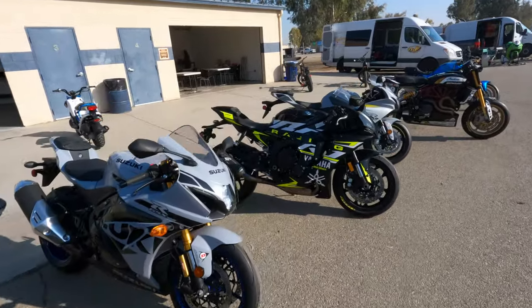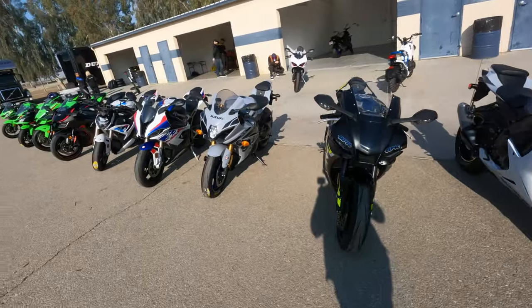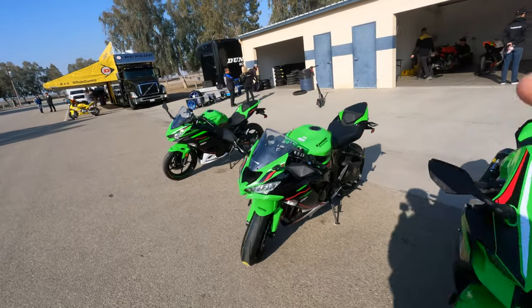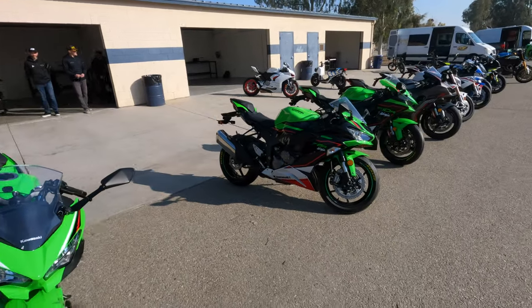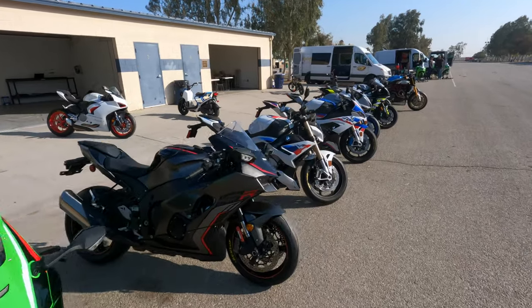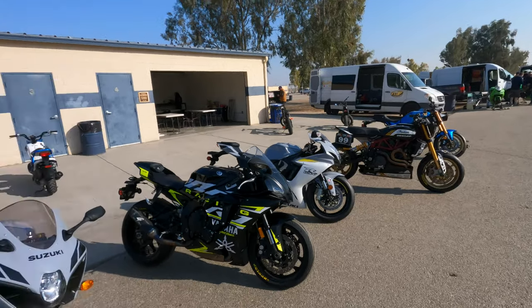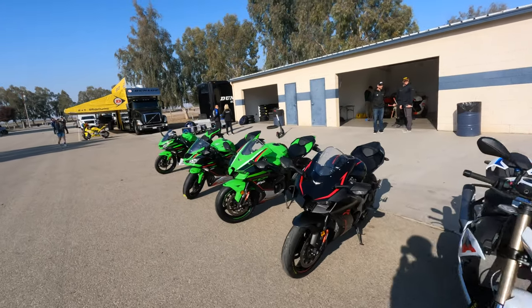We've been a big fan of the Dunlop Sport Max Q-series tire. The Q2 was released maybe in 2008, 2009, then they had the Q3, then the Q3 Plus, then the Q4 which was introduced maybe four years ago. The Sport Max Q5 supersedes the Q4, and the Sport Max Q5S replaces the durable Q3 Plus, which we tested in 2017 at Circuit of the Americas. So no matter what type of bike you ride or what conditions — street, track, or commuting — Dunlop has a Sport Max tire for you.